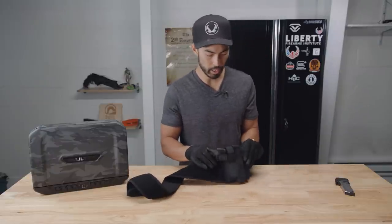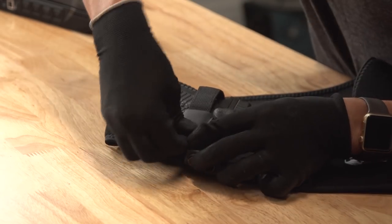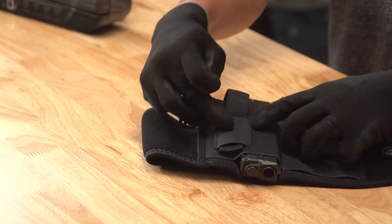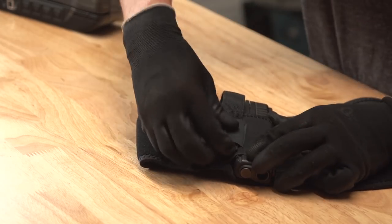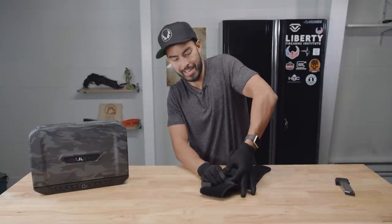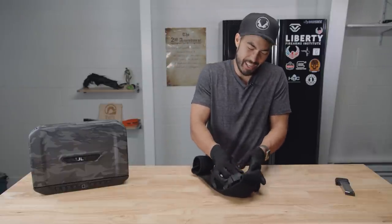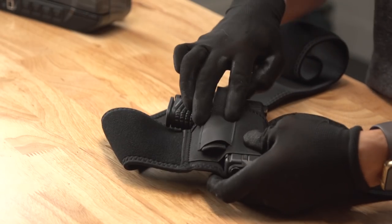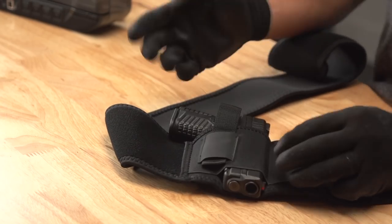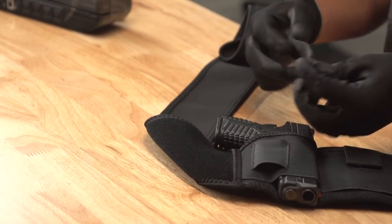This band comes all the way up over top. I think this can actually adjust — on the bottom side of this strap is soft velcro and on this little section is hard velcro, so I think I can tighten or loosen this retention strap based on what gun I have in there. But there should be an easier way to do this. This all just needs to come up — maybe a velcro here and then a velcro for this thing — because this process is a bit ridiculous.